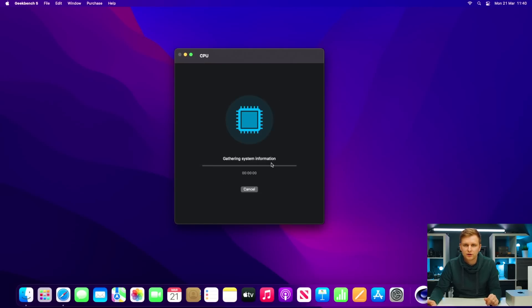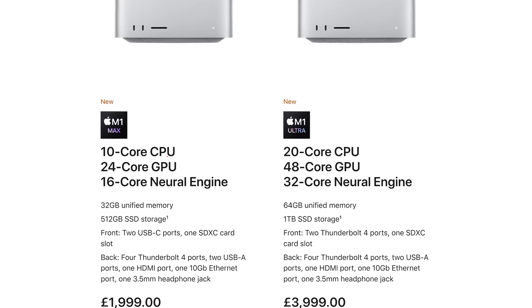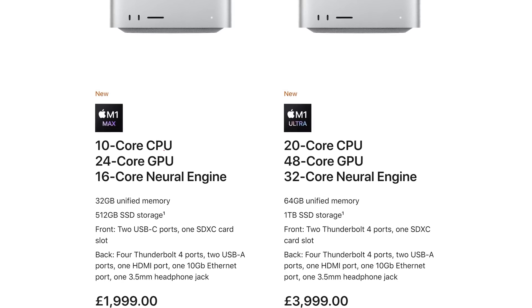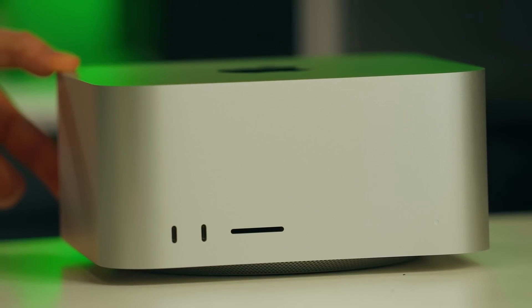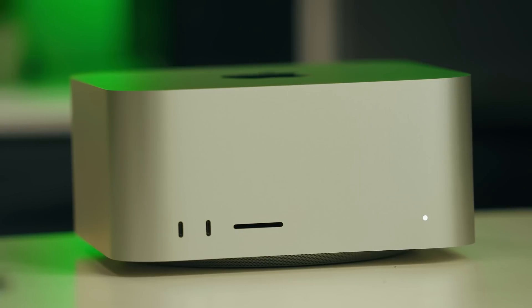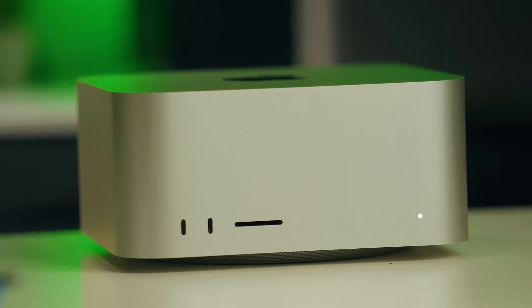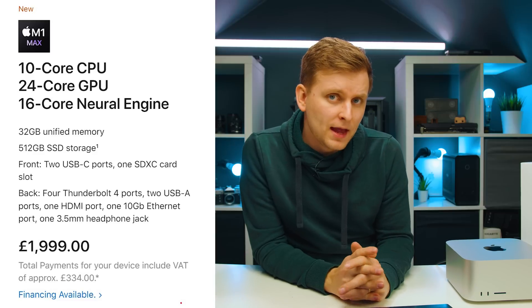I also want to run the Geekbench CPU benchmark to see how it compares. What really interests me about the specs is that the M1 Max in laptops is known to be very good for video editing because of Apple's encoders and decoders, especially for ProRes in Final Cut. But Adobe is catching up and starting to utilize the Apple Silicon as well. I want to know how good this is for people using Adobe Premiere Pro or DaVinci Resolve — Adobe is still arguably the most popular creative software in the world, so it's important to test.